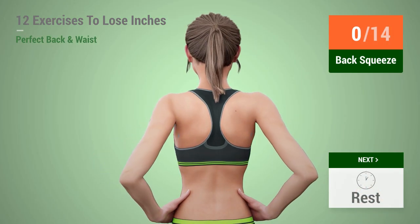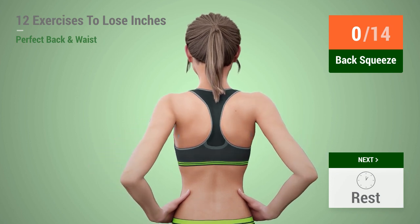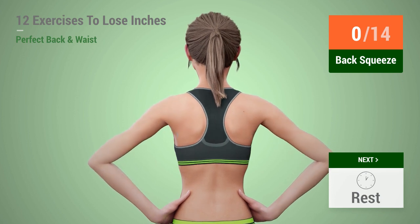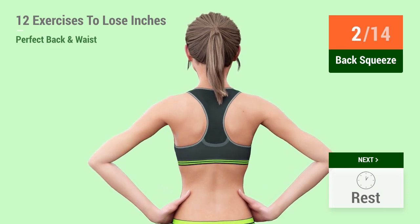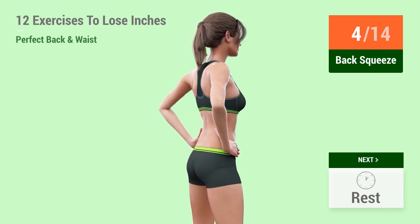Up next, back squeeze in 5, 4, 3, 2, 1, go! 1, 2, 3, 4, 5,